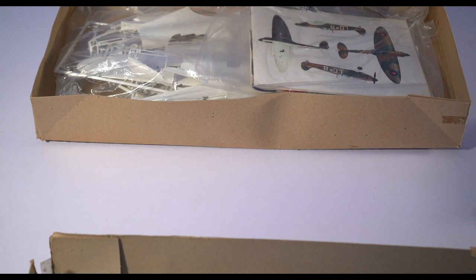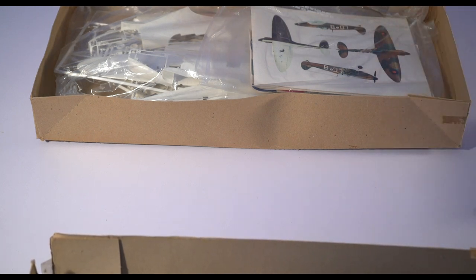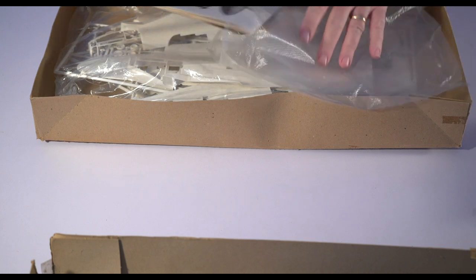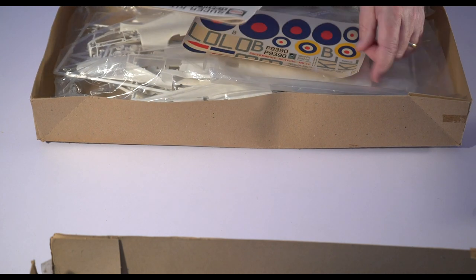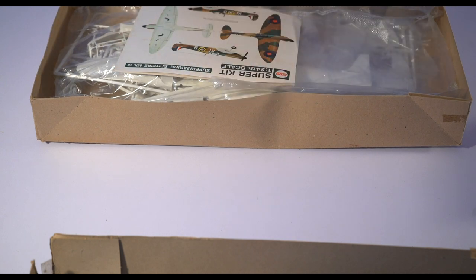So it's got this goofy little black plastic stand that all these models had — that was kind of a thing then. I don't think that's a thing anymore. And there's a bag, which is probably not the original bag, but there's no bugs in it, which has the instruction sheet, which is in pretty good shape. And the decals, which are not in such great shape.